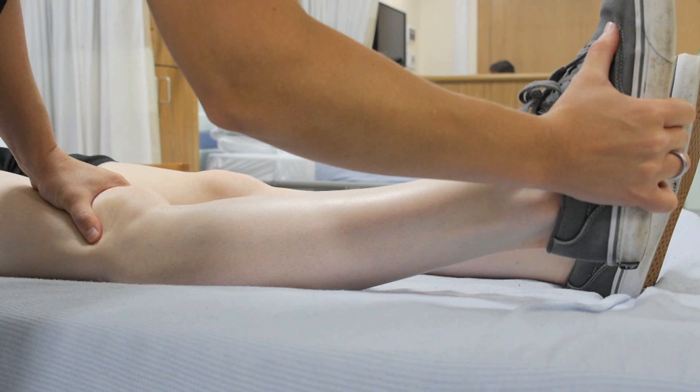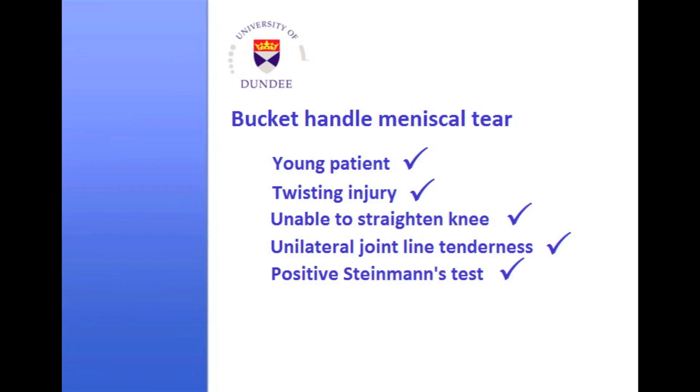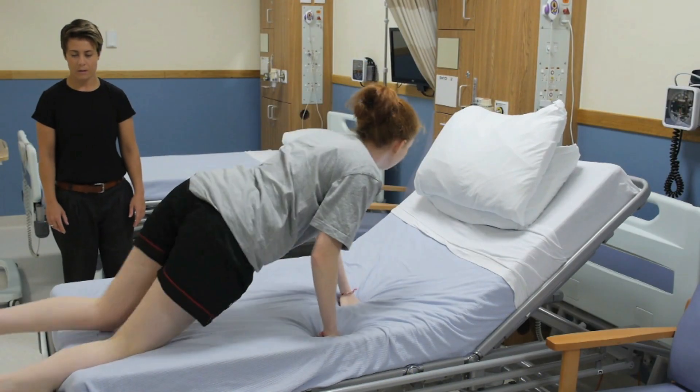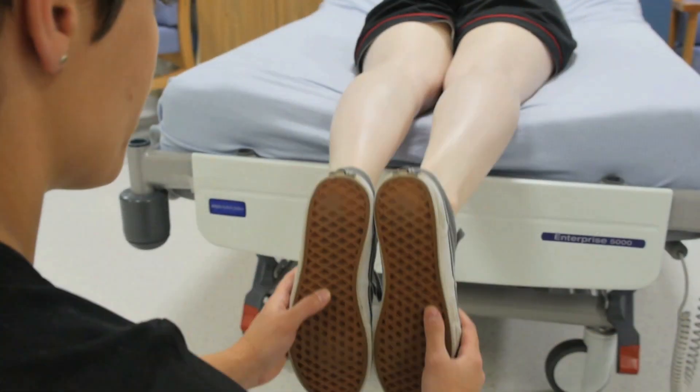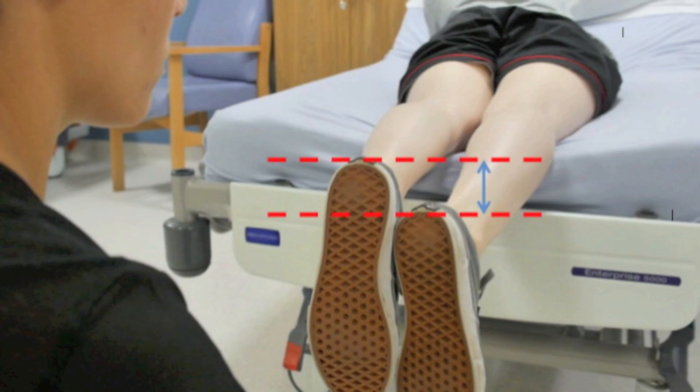Compare flexion and extension to the other side. If you suspect a bucket handle tear of the meniscus — typically a young patient with a twisting injury who is unable to straighten their knee, with unilateral joint line tenderness and a positive Steinmann's test — perform heel height testing to look for a locked knee. Ask the patient to turn over and lie prone with their knees at the edge of the couch and feet hanging over. The weight of the feet pulls the knees into full extension. If one heel height sits higher than the other, full extension is not possible on that side, and heel height asymmetry is a sign of a locked knee.